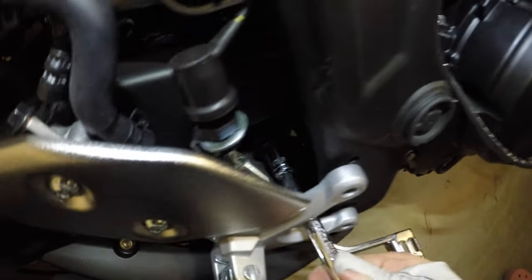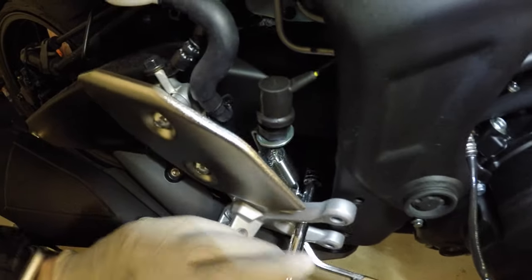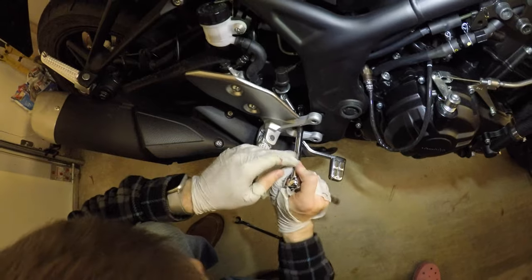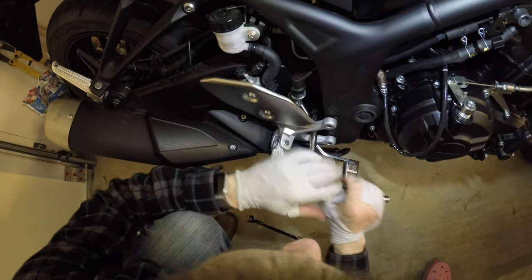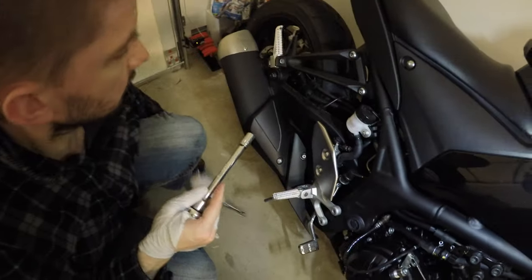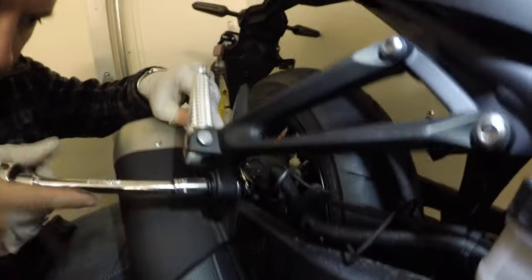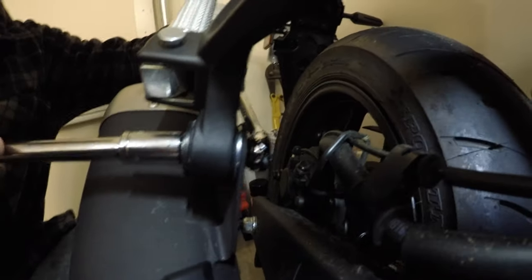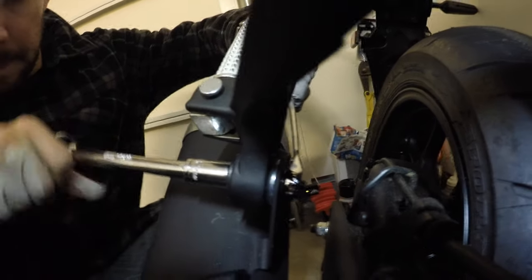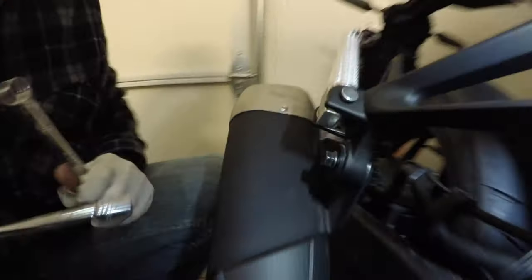That exhaust bracket gets kind of hot because it's right above the catalytic converter. You're going to just snug that down, then give it about 10-15 foot-pounds of torque — maybe 17-20, I don't know exactly; I'm not using a torque wrench. These are just exhaust brackets. Use a box wrench and socket. We're going to hang the pipe on the back using this setup — notice how that's arranged — then torque that down. You don't want it rattling free.